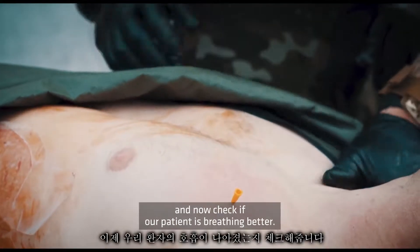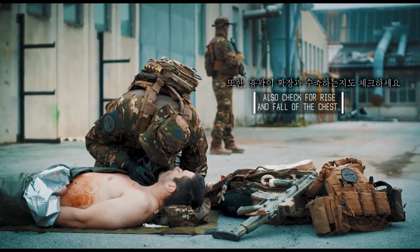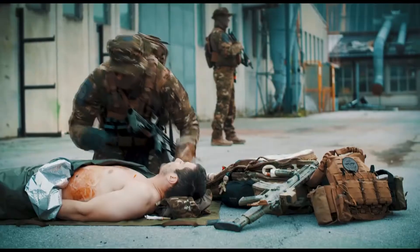Now check if our patient is breathing better. Breathing has returned to normal. Nice.